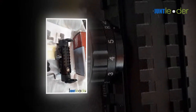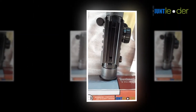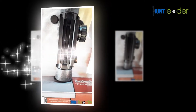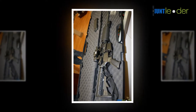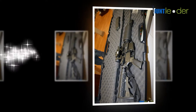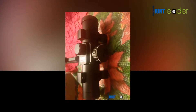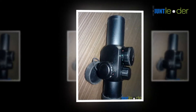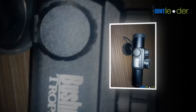Your Bushnell product is covered under a two-year warranty for defects in materials and quality from the date of purchase. In the event of a fault under this warranty, we will repair or replace the product, at our option, provided you return it with prepaid postage. The warranty does not cover damages caused by handling, installation, improper use, or maintenance done by someone other than a Bushnell authorized service center personnel.